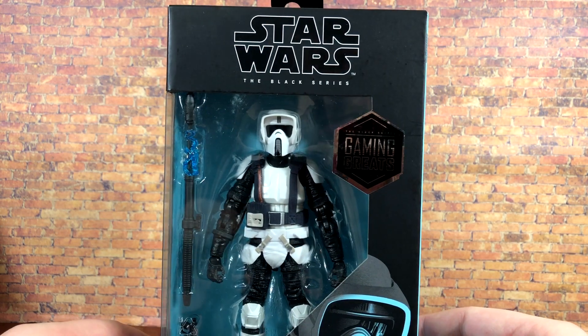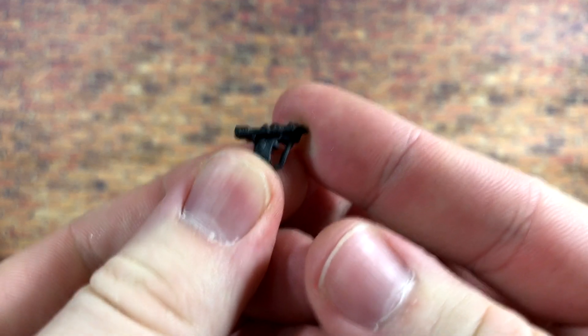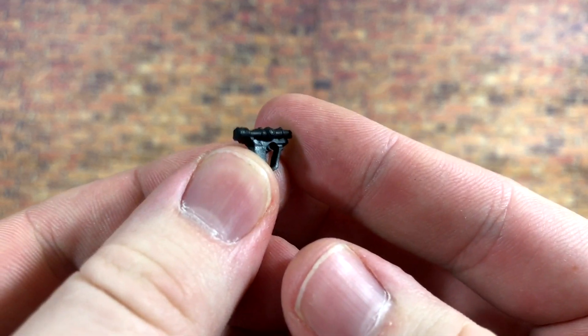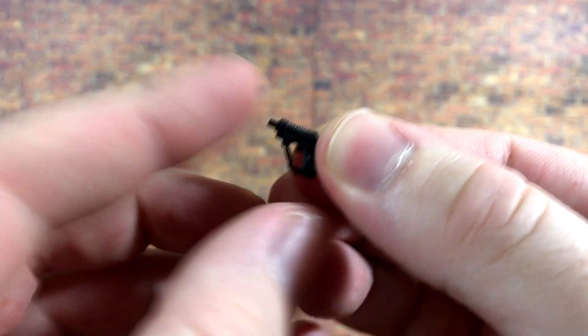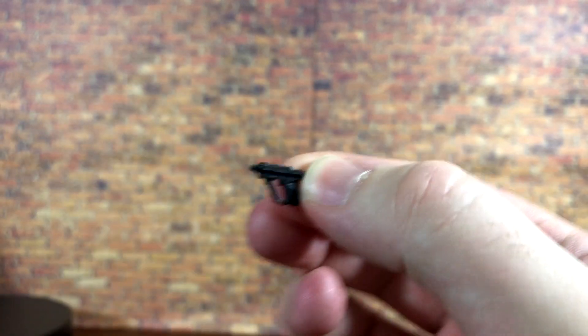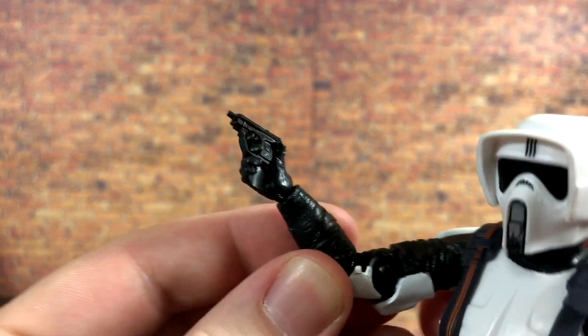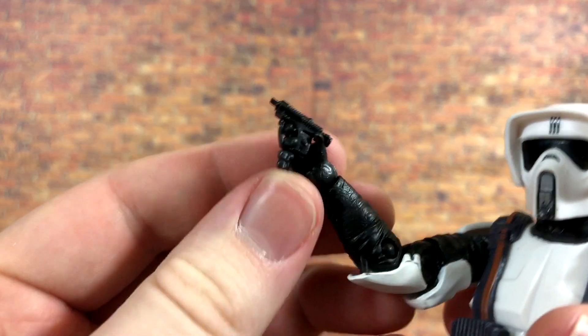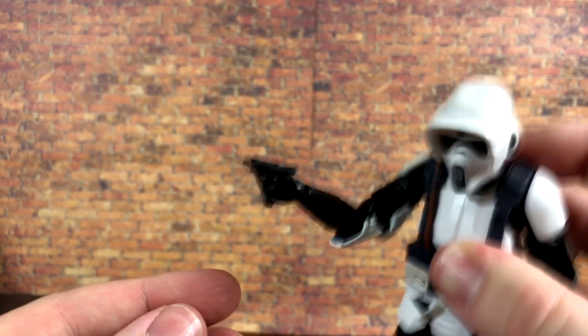We'll take a look at the accessories and then the figure itself. First up, we get his tiny little scout trooper blaster, which we've seen before with the other scout trooper releases. It's just black plastic but it looks very accurate to the movie, and it fits right into his hand just fine.